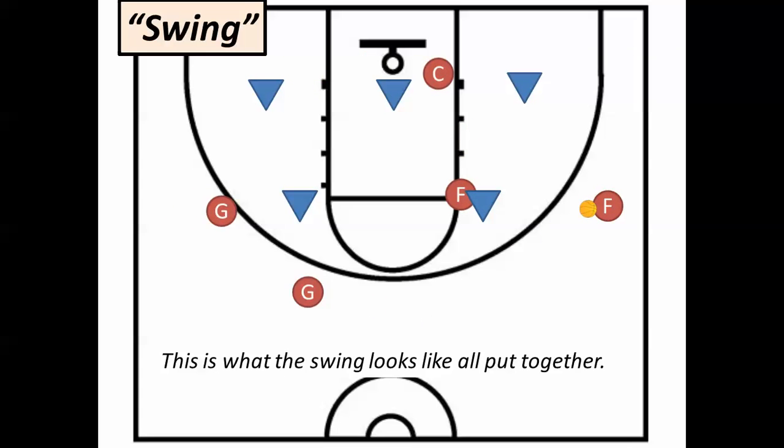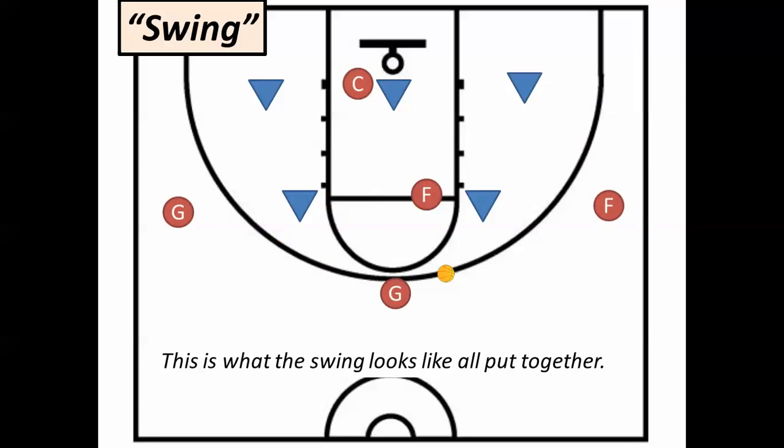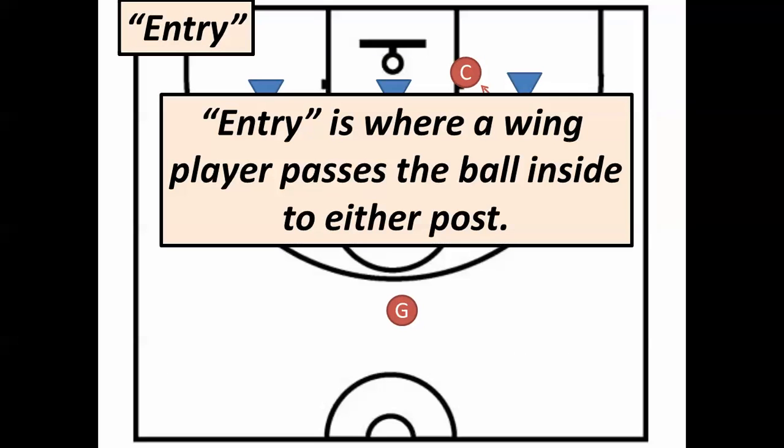Here's what it looks like all together. Notice that if everybody moves, then it doesn't even look like a play. It's when you stand still that the other team, coaches, and players can figure out what our plays are.